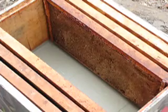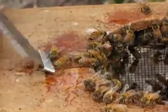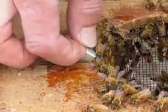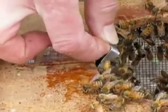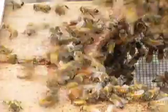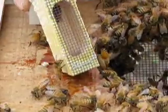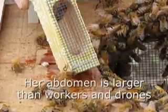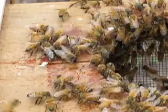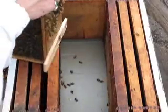These frames were used by other bees, so the bees don't have a lot of comb to build right away. Here's the queen in her little queen cage — she's surrounded by bees; they're feeding her and cleaning her. She looks very healthy. I'm going to put her in my pocket so I don't lose her.